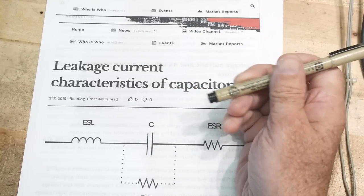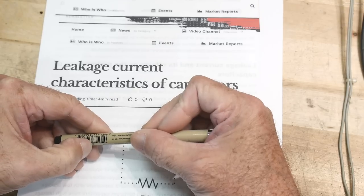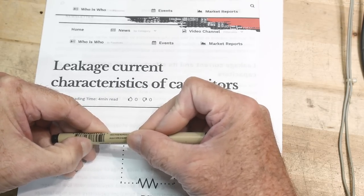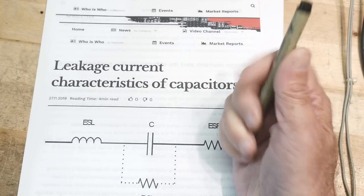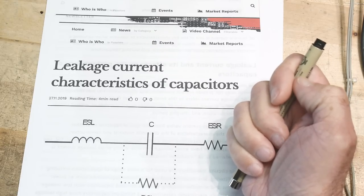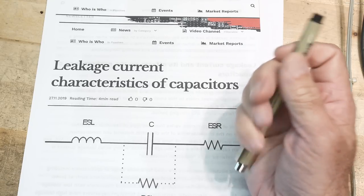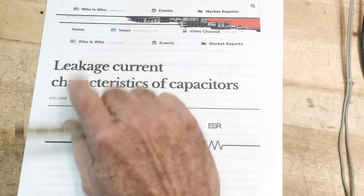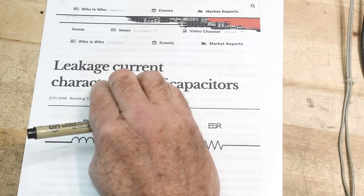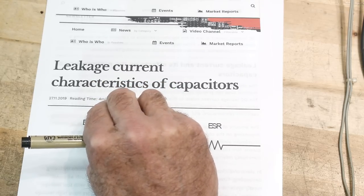Leakage current of capacitors. We know that old capacitors, like aluminum electrolytics, go leaky after they're old. Different capacitors, even when they're new, some have more leakage and some have less. I want to take a look at exactly what leakage is, how it's specified, what you should expect, and how to test it.